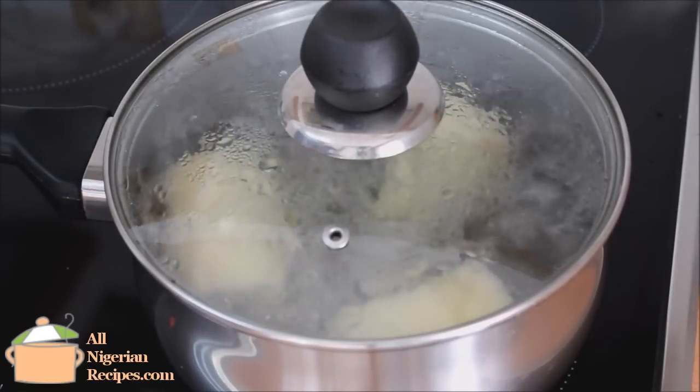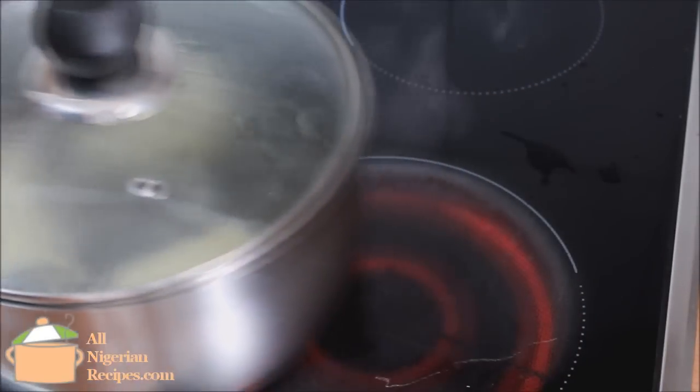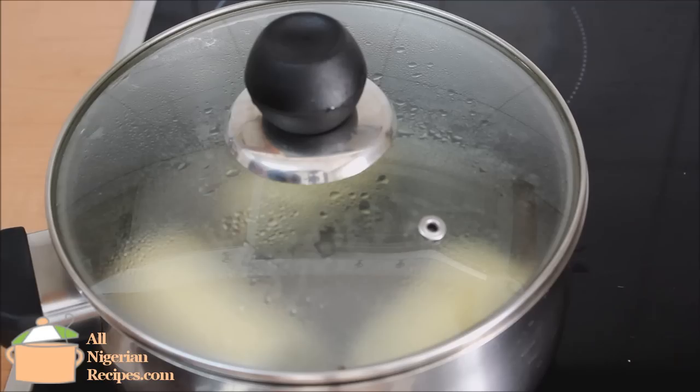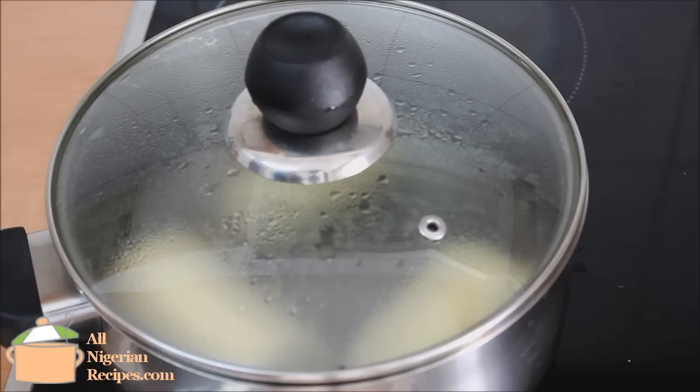Then I take it off the stove and let it sit there until it cools to a comfortable temperature — that takes about ten minutes.